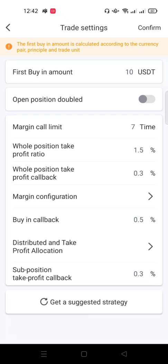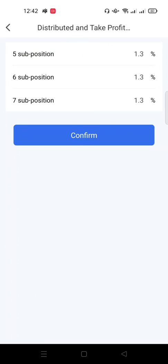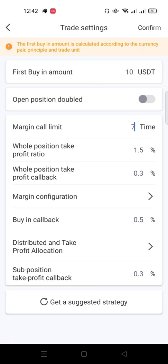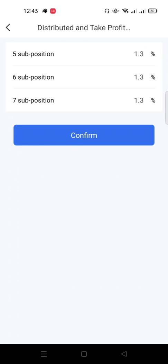Then 'Distributed Take Profit Allocation' has to do with the margin calls. We selected seven margin calls, so when the price keeps falling and the bot has bought all seven times, once the coin starts going up the bot will start taking profit from the seventh, sixth, and fifth positions at a ratio of 1.3 percent each. After finishing buying at all seven calls and the coin moves up 1.3 percent, the bot takes profit — same for the sixth and fifth calls.